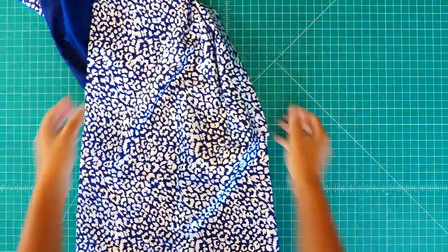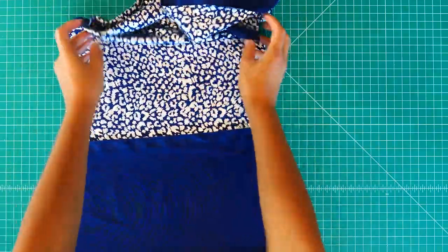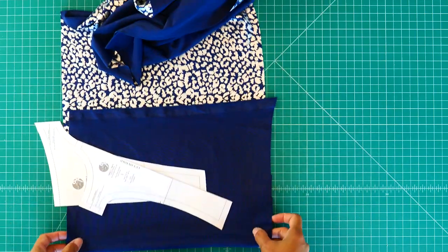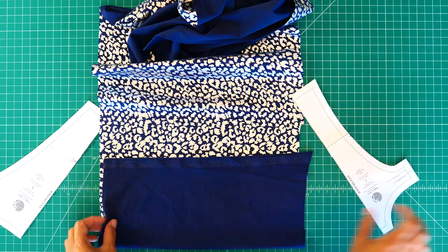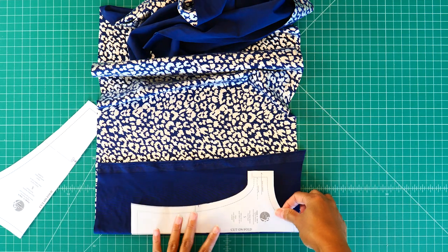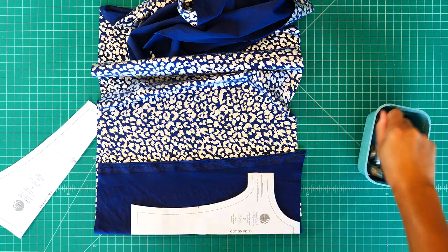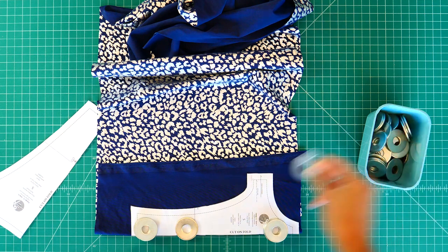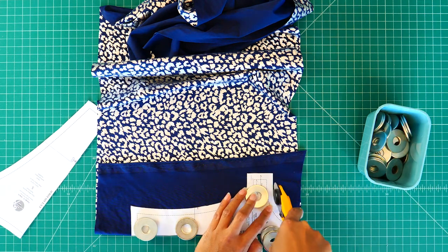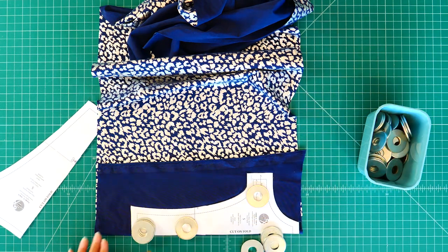Let's start cutting our pieces. You're going to need to cut two pieces of each pattern.